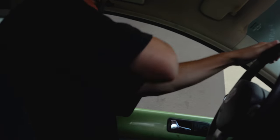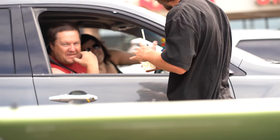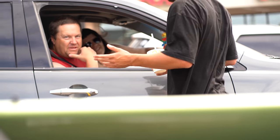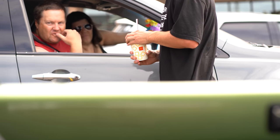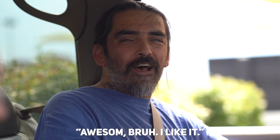Do you take it off road or what do you do? I want to take it off road. This is actually the first legit drive around town to kind of see if everything works. So far, so good. Did you just barely get done with all the modifications? Yes, just a few days. What's your honest opinion? What the f***? Awesome, bro. I like it.